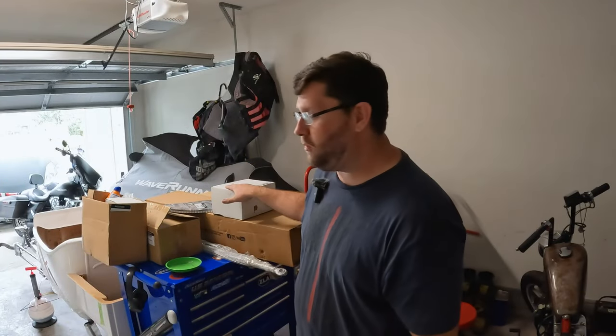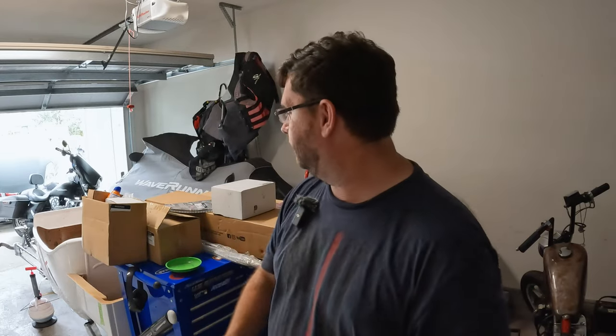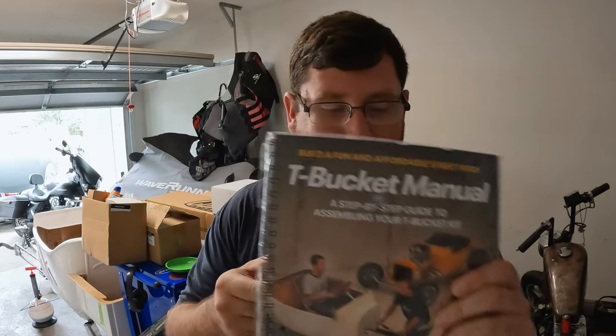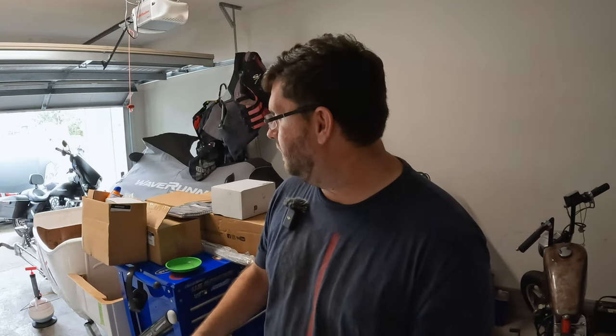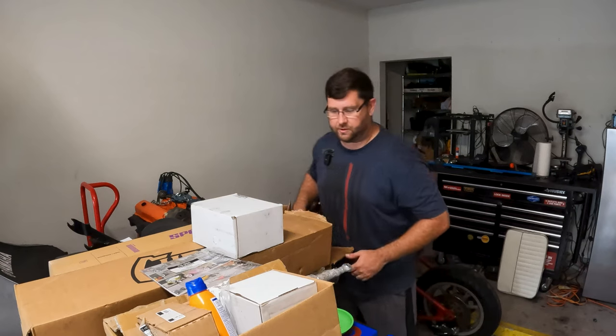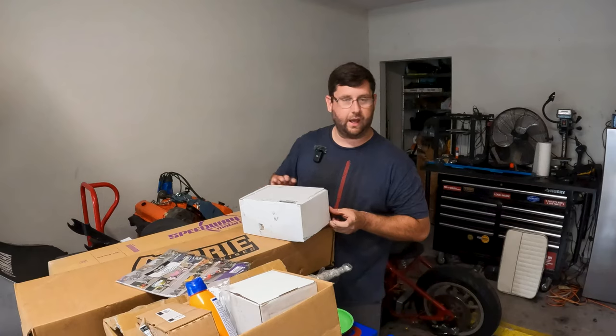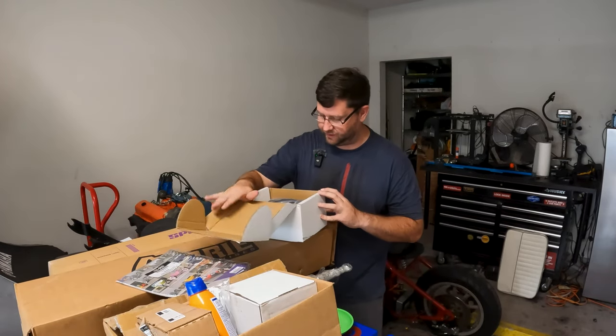So before we really dive into the frame, Speedway gave us a shit ton of parts. And well, they really didn't tell me what goes where. The only thing they did was they gave me a manual and said, hey, thanks for purchasing. Enjoy. So let's tear into the boxes and let's see what we got because I'm really excited. Let's start with some of the most obvious stuff that we have here. Everything has essentially a barcode on it, but nothing else.